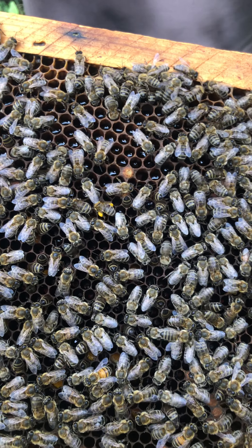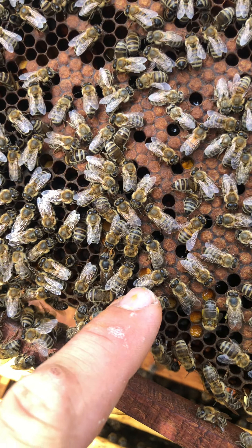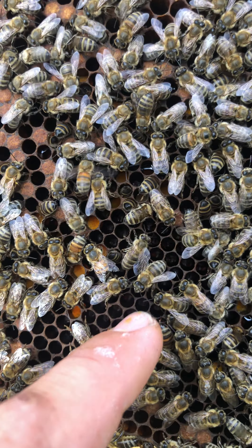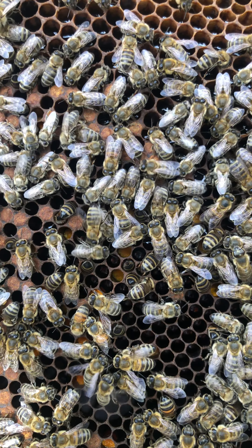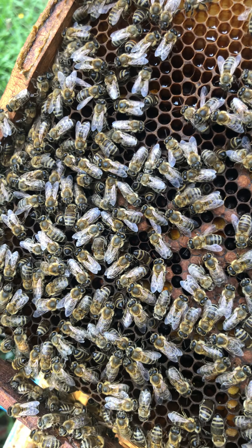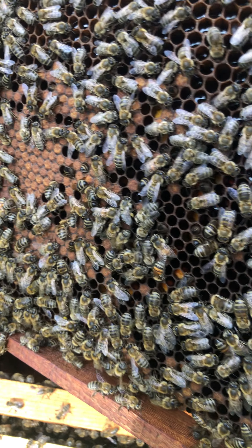Okay, I'm going to show you something else. This is the pollen which is used as food for the queen — this yellow here. The queen keeps the pollen for herself to feed herself.